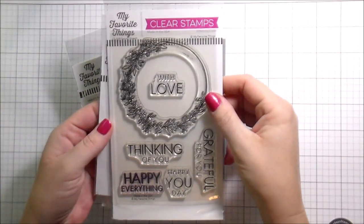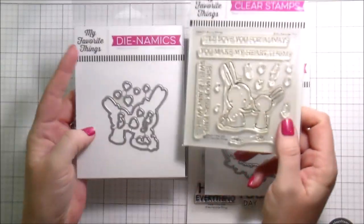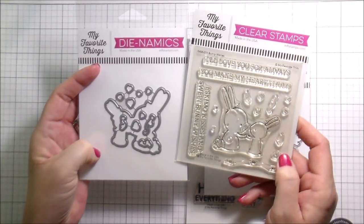Hi guys, it's Kelly here and I am back with another video. Today we're going to be using some of my favorite things: Spring Wreath stamps and dies, and then Bunny Wishes stamps and dies.